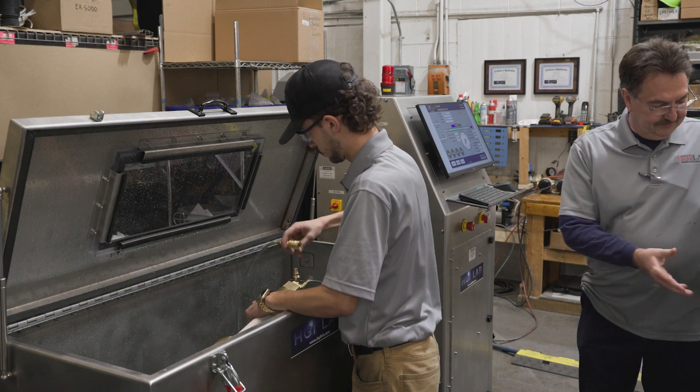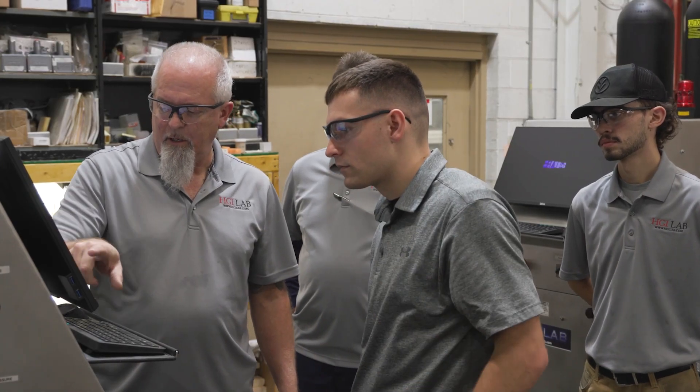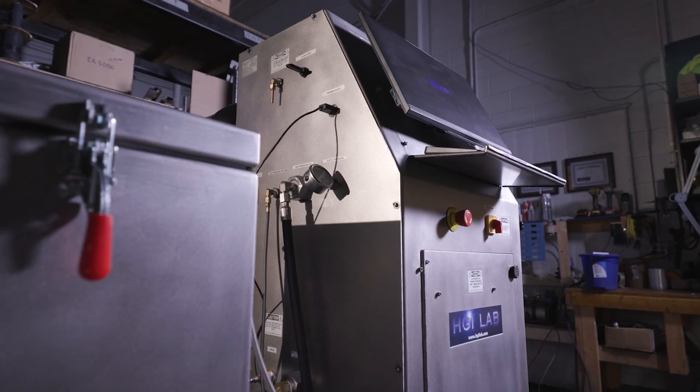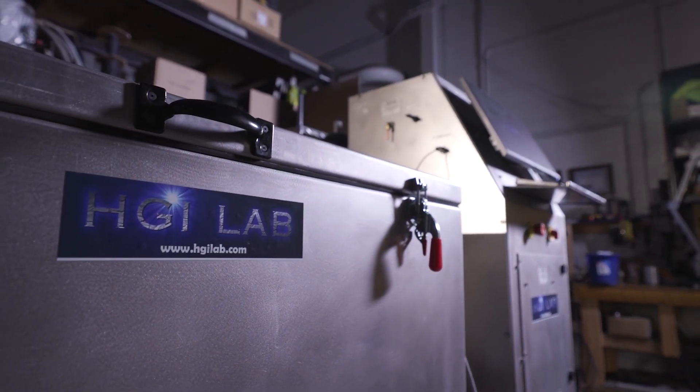HGI Lab strives to make the easiest to use, safest hydrostatic testers. We pride ourselves in the power and the ease of use. That's what makes HGI the greatest in the world.